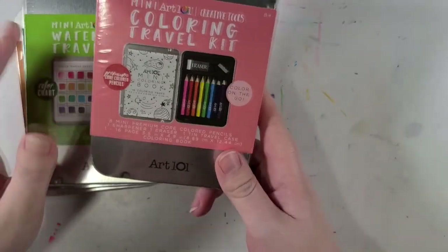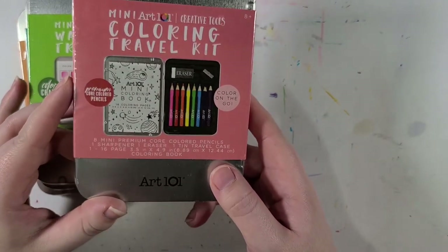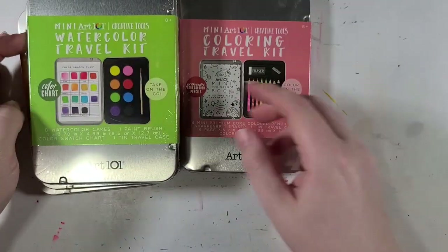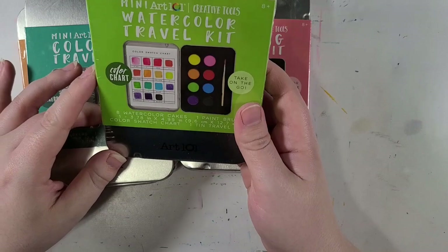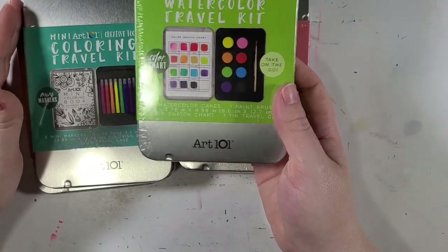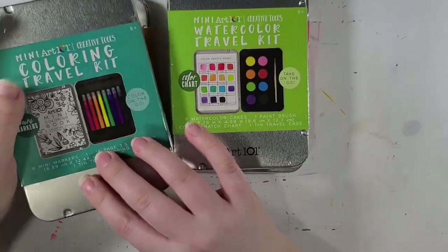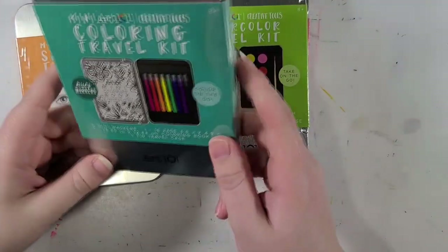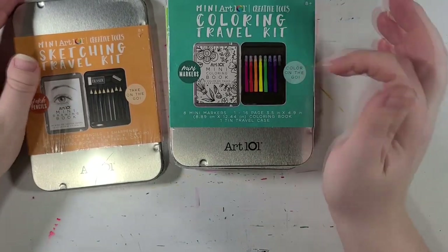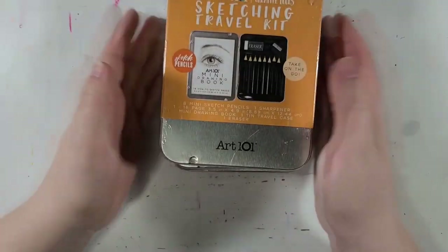So we've got this mini coloring travel kit. I think it comes with colored pencils, it's got an eraser, and it's got a pencil sharpener. We've got the watercolor, which is actually the one that I'm both looking forward to the most and also the most nervous about, because I love watercolor kits, but I'm not expecting anything particular out of that. We've got this other coloring travel kit that's got markers, and then we've got a mini sketch travel kit.